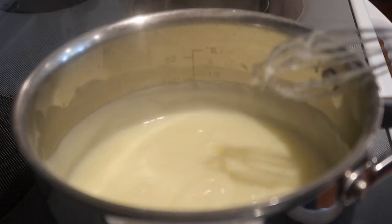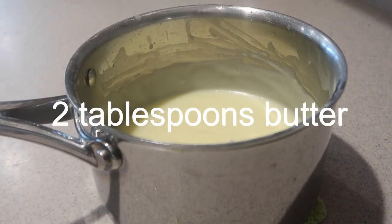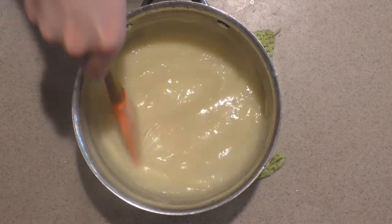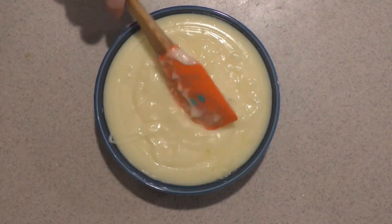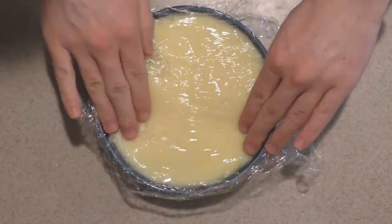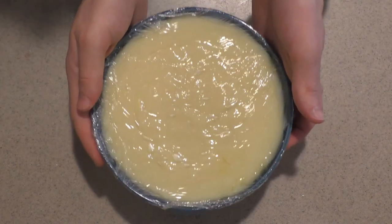Then remove it from the heat. Add in the butter and vanilla extract and mix them in until combined and the butter has melted into the mixture. Then pour it into a separate small bowl, wrap it in plastic wrap — making sure it's touching the surface of the pastry cream to prevent a skin from forming — and place it into the fridge for at least two hours until it's well chilled.